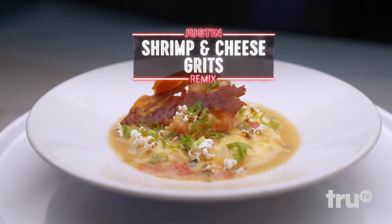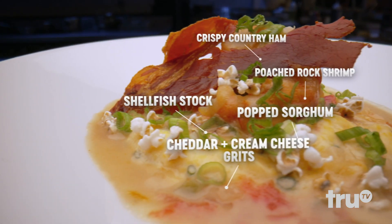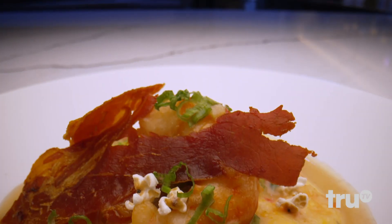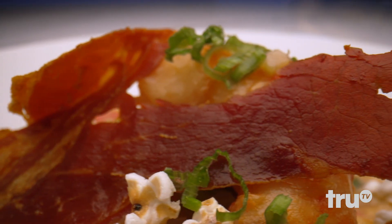I will go first. So what I gave you here is a cheesy shrimp and grits. On the bottom is a shellfish stock, some lightly poached shrimp that we poached inside of that shellfish stock. And then for the crunch, we have some crispy country ham.